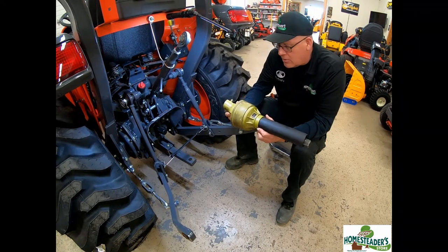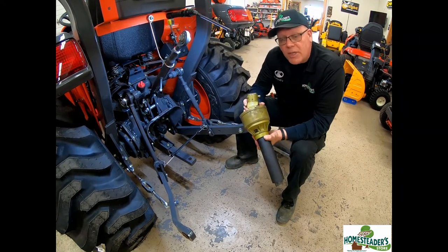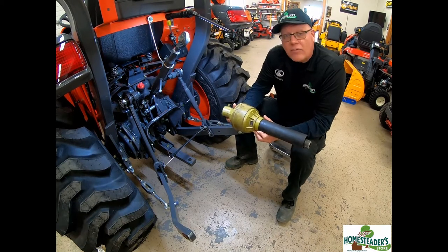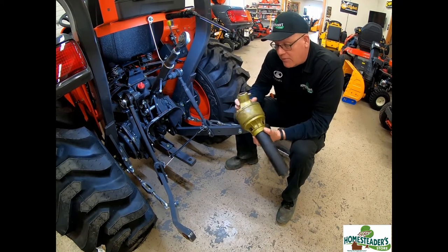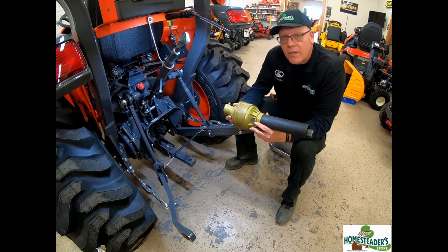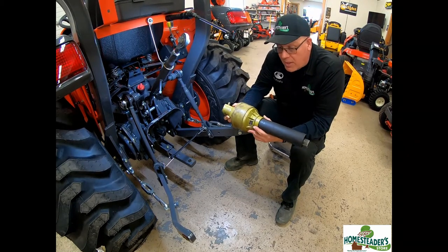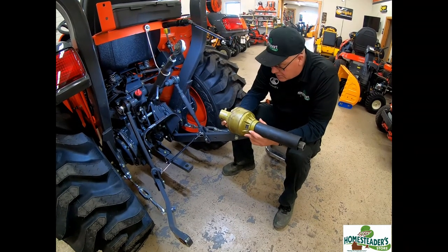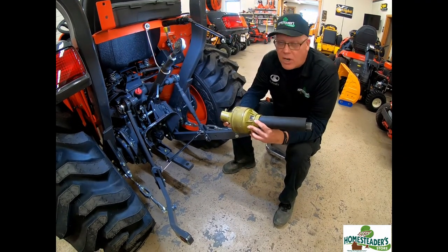The second way people get into trouble is the improper installation of it on the tractor. If this comes off during operation, it's spinning — this is a 540 PTO shaft. This PTO shaft will spin and flop around and can cause damage to the equipment and can cause harm to people.